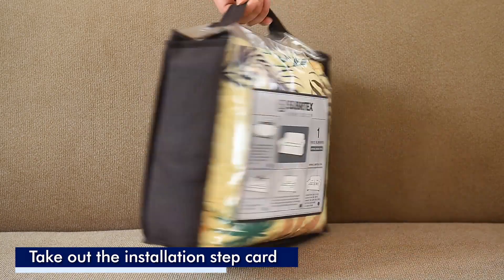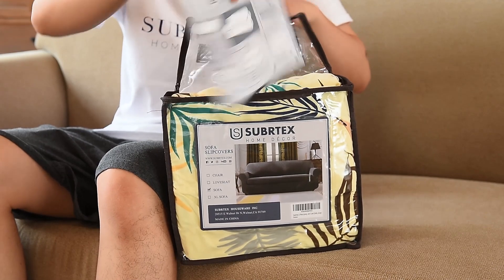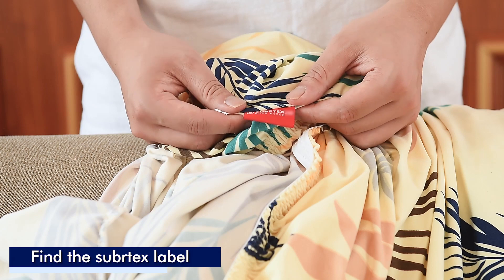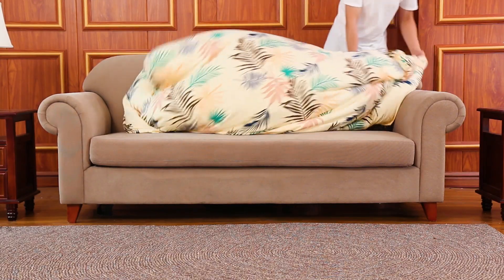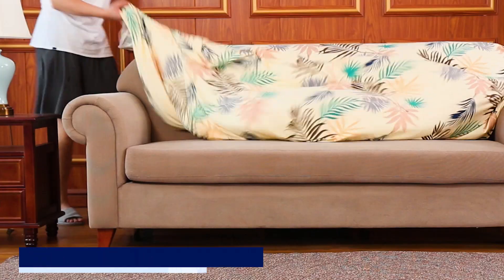To install, remove the instruction card and slipcover. Locate the tag labeled 'back.' Begin by draping it over the furniture and properly place the cover's front section and back section. Drape the cover across the length of the sofa.